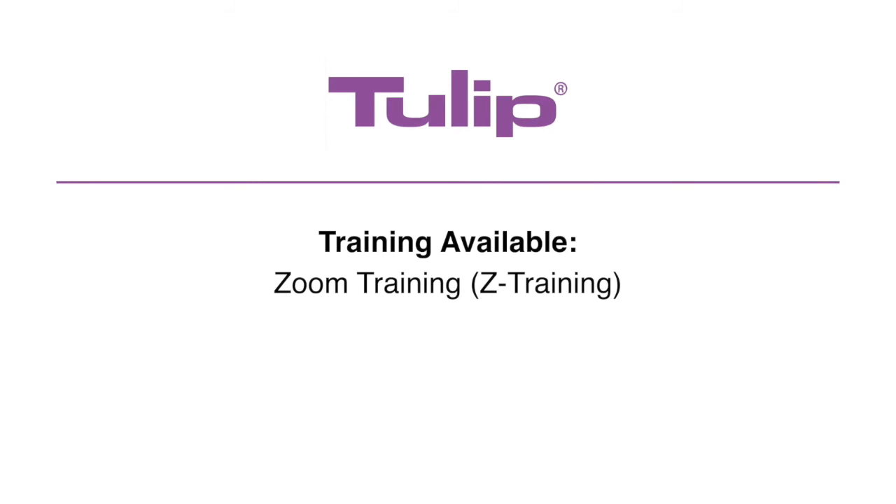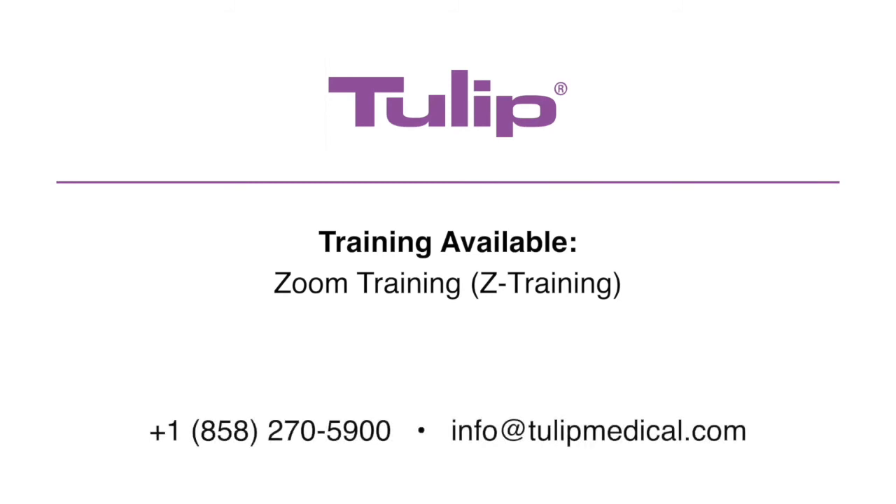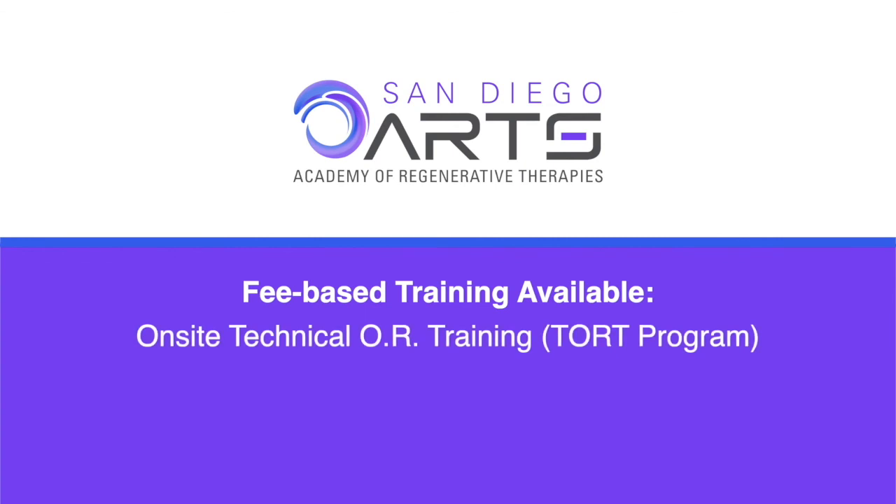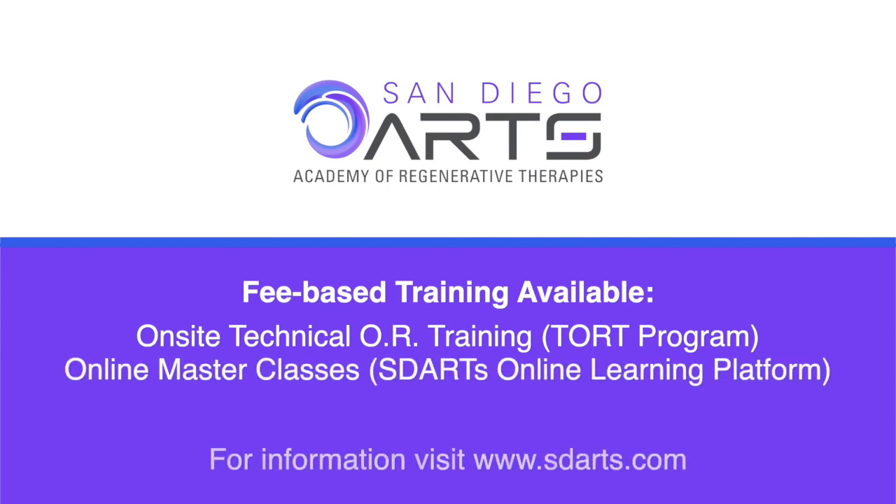Tulip products can give you that competitive edge. For customized instrument training, our complimentary Z training is available using personalized one-on-one Zoom demonstrations provided by Tulip. Additionally, fee-based training resources are provided through the San Diego Academy of Regenerative Therapies, including the TORT program — training in your operating room by a qualified OR technician — and online master classes, now available on demand through the SDRT's online learning platform.